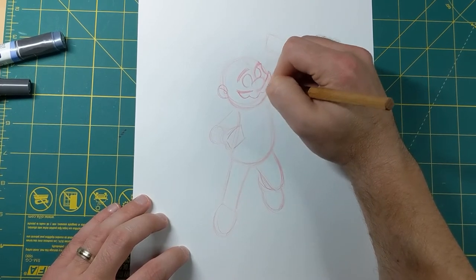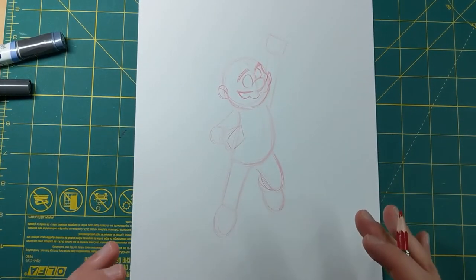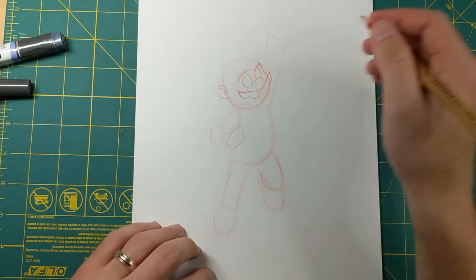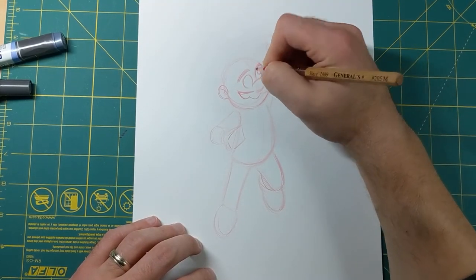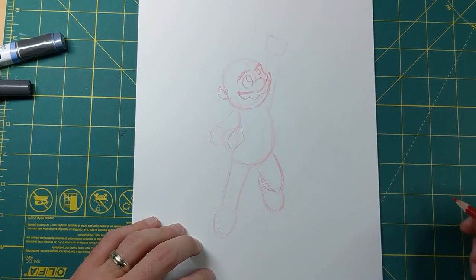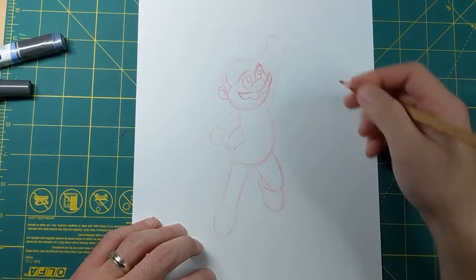I'm not gonna draw a mouth on him right here. Sometimes because of his mustache it's easier to draw the mouth first and then draw the mustache on top, but I'm just not gonna put one in this picture. I'm gonna put his eyes looking up like he's looking up at that block he's getting ready to hit. Now for here I'm gonna have this little sideburn coming to his hair.